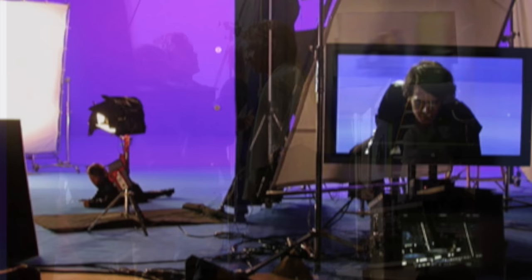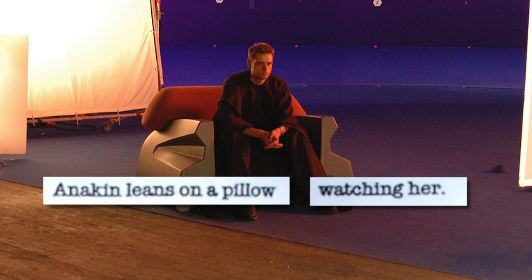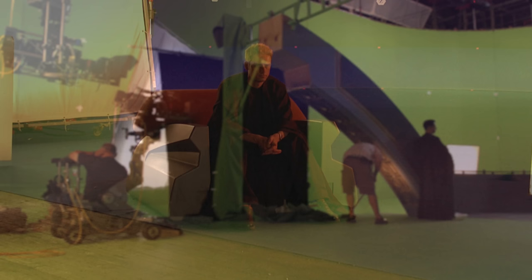Another day, the call sheet said 'Anakin leans on a pillow watching Padmé,' and Natalie Portman walked on set. Hayden wasn't ready, so this was my moment to have some pillow talk with Queen Amidala — I was so excited until I realized it was a misprint and it should have said 'Anakin leans on a pillar.' So there I am, leaning on a pillar next to Padmé — not quite the same, but still fun.